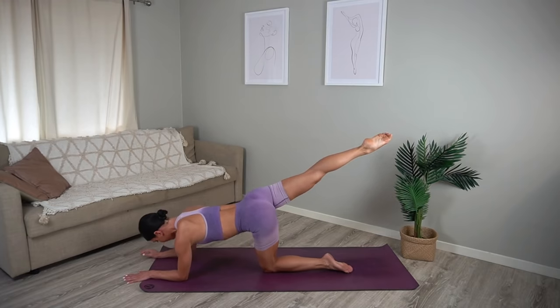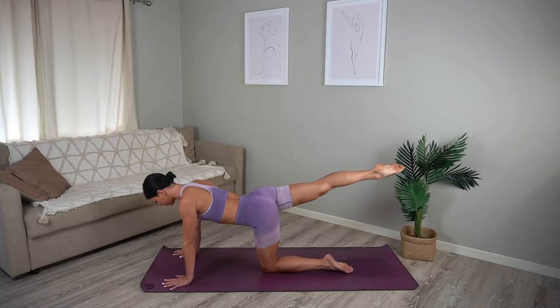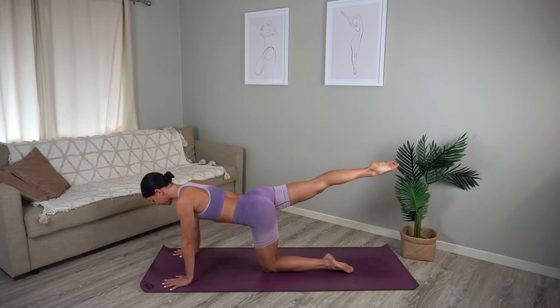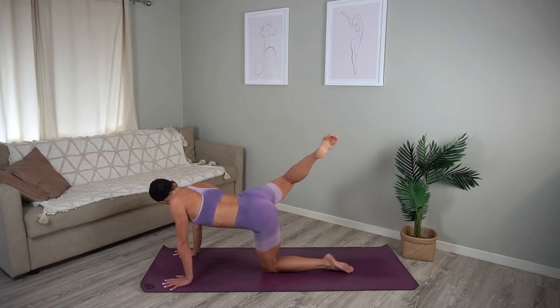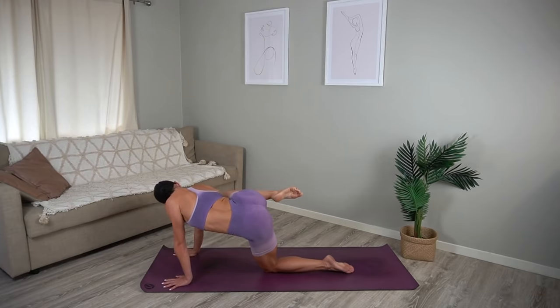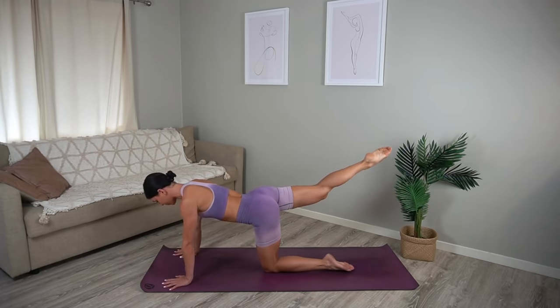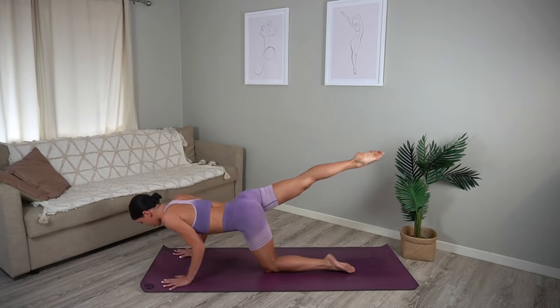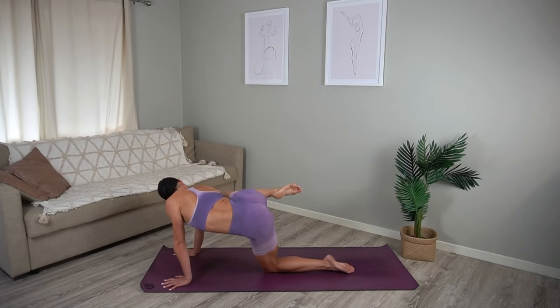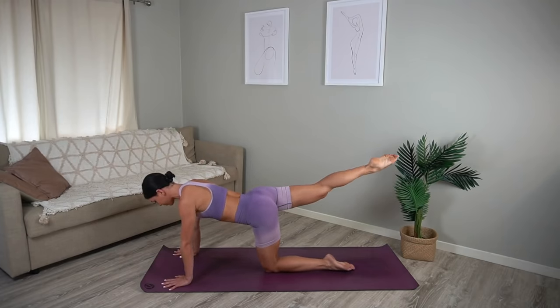Well done. Press up onto your hands now, keeping your right leg extended. Inhale bend your elbows for your push-up, exhale press. Inhale pull your right knee wide, exhale extend — so you bend, press, pull, extend. Keep going, you've got it. Really bend your elbows in by your waistline as much as you can to switch on those triceps. One more.